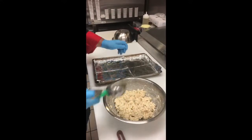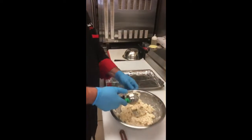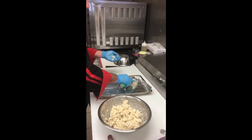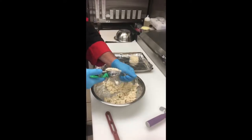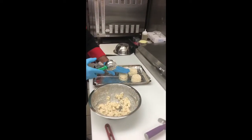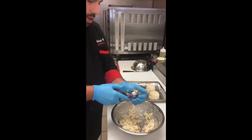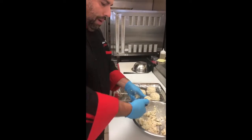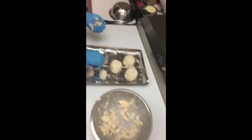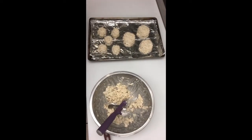Then last here, we're just going to take our scoop — you can do it by hand or if you've got scoops at home, ice cream scoops work great. This batch will make about six big crab cakes for you. But if I'm getting ready for a party, I'll go ahead and use a little scoop and make these into little crab balls, and then we're just going to go ahead and throw that in the oven.